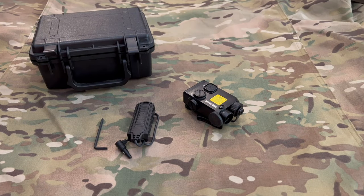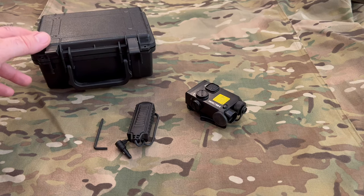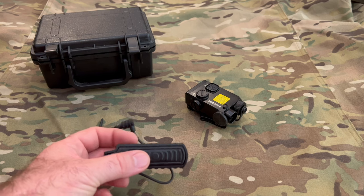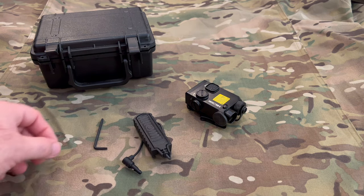We're going to be looking today at the Holosun 221G — that G stands for green laser. You can also get it in a red laser. There it is. It comes with a really nice hard case, kind of like a Pelican style, and a pretty good pressure switch. It uses a crane adapter.